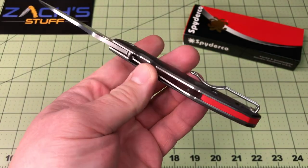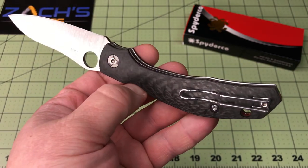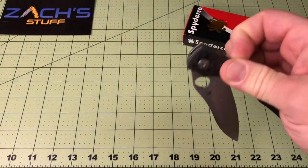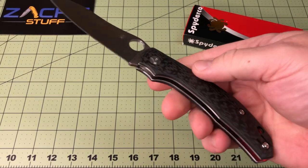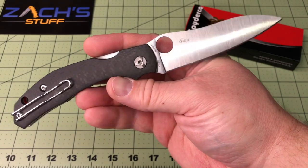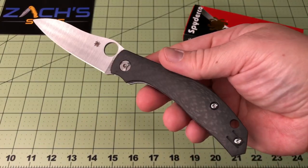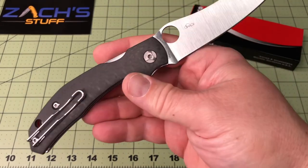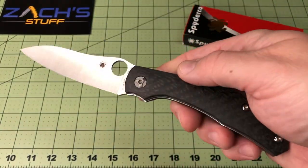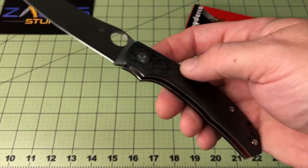I've been using it for the last couple of weeks, and I have to say I really like it. I need to get a sharpen on it — haven't brought the factory edge back. Somebody I was showing it to today said it isn't super sharp, and yeah, I've been using it. Got to get the edge back on there — do some light work with it, put it on a strop.